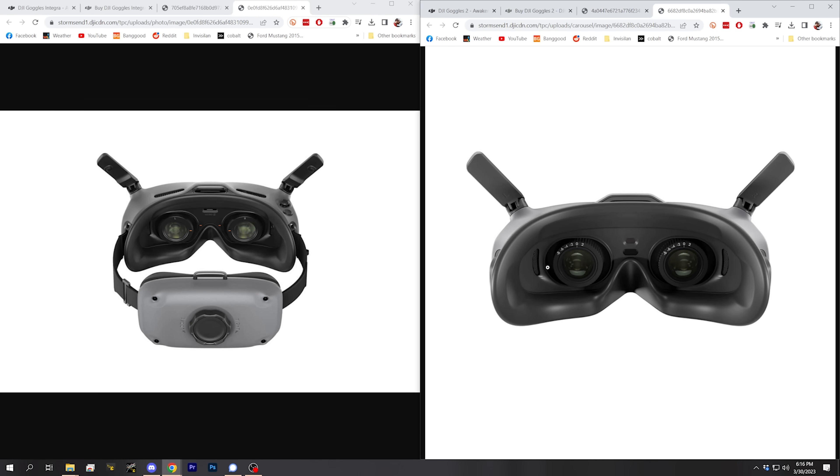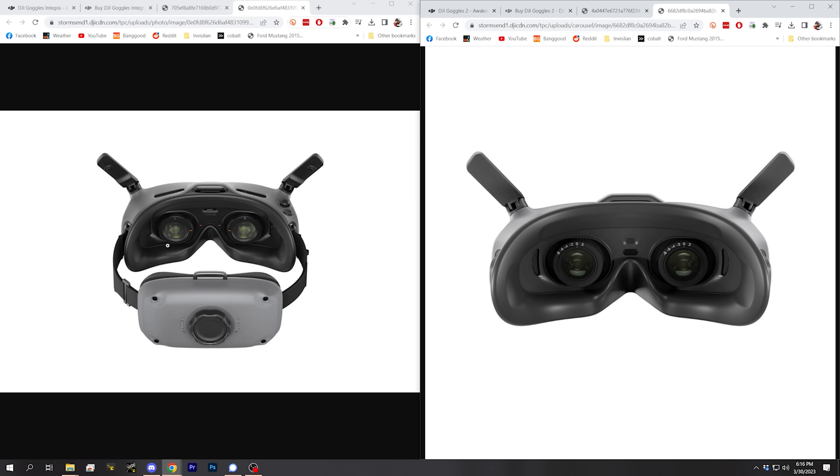The Goggles 2 have focus adjustment between plus two and minus eight diopters, as well as adjustable interpupillary distance — that's the width between the lenses. On the Goggles Integra, the optics modules have been replaced and they do not have the adjustable focus, although they do have adjustable interpupillary diameter.